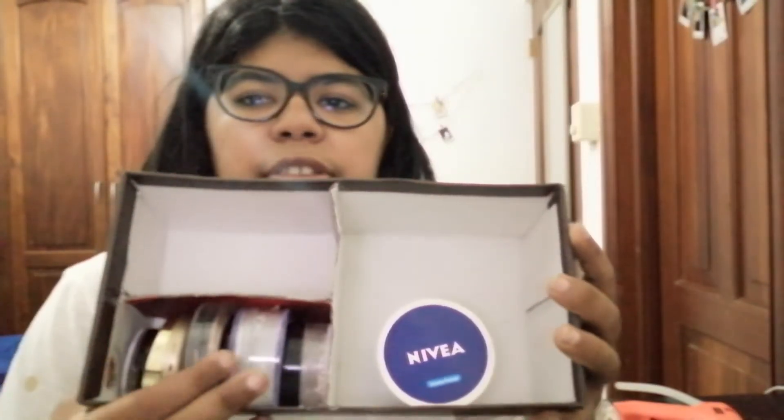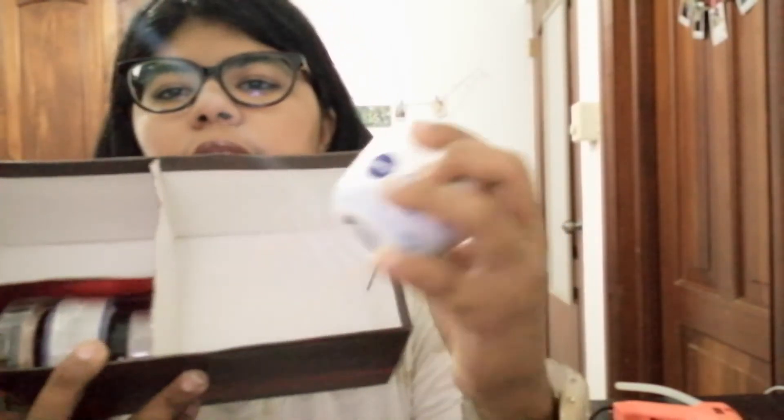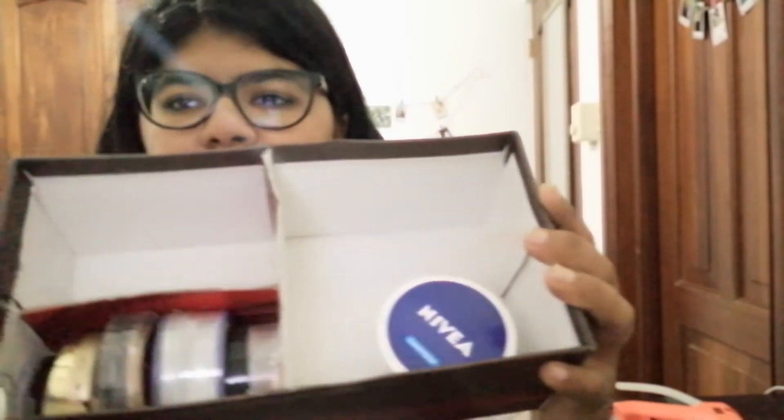This was a success, if I say so myself! In here I have some powders and some loose powders. I also have a blush and a bronzer, and here I have a face cream. I don't know what I'm going to put in this last section yet, but this is definitely a success.